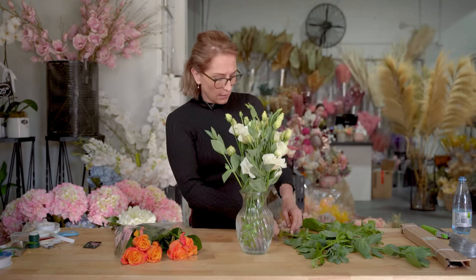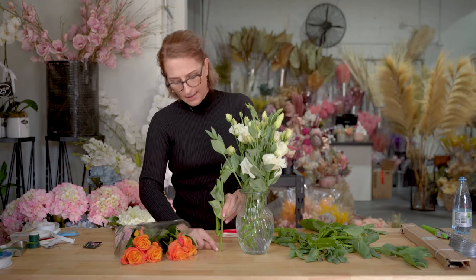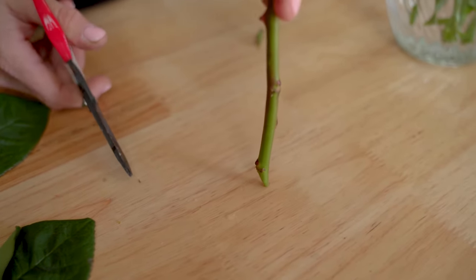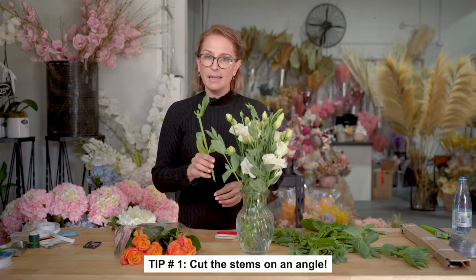All flowers need to be cut on an angle. If you cut a flat stem and pop it in the vase, see how it's sealed on the bottom — the water can't get up, and that flower is going to fall over. It's not the flower's fault; it just can't suck any water up to its head. So cut on an angle — as it hits the bottom of the vase, there's room for the water to go up the stem. That's a super important tip: cut on an angle, number one.